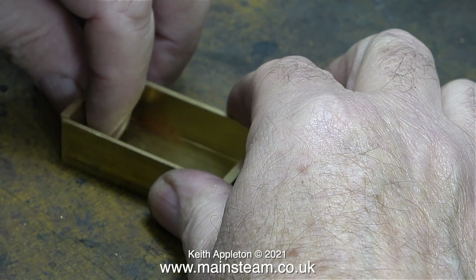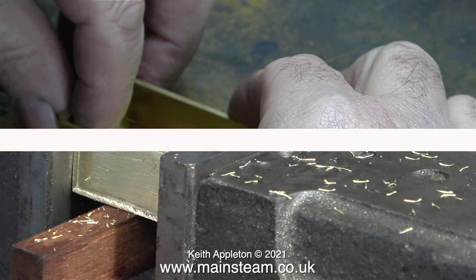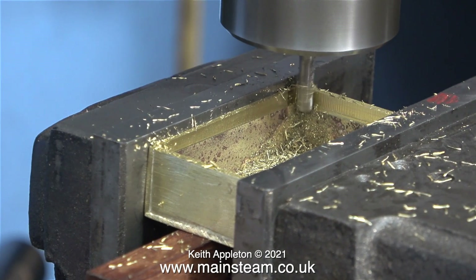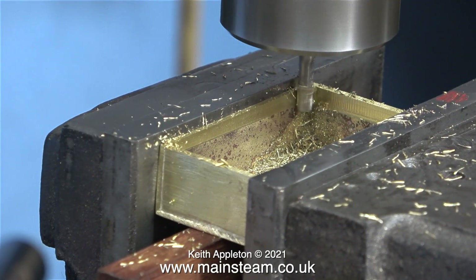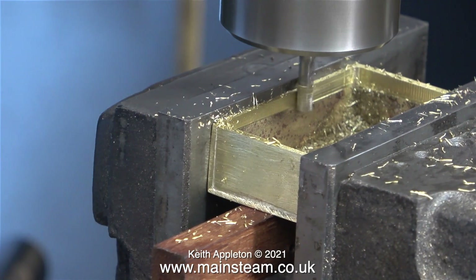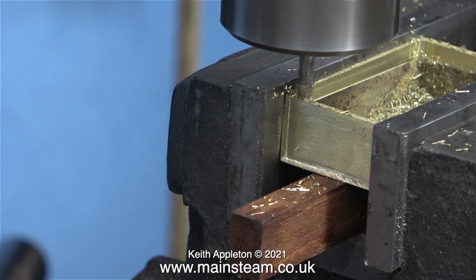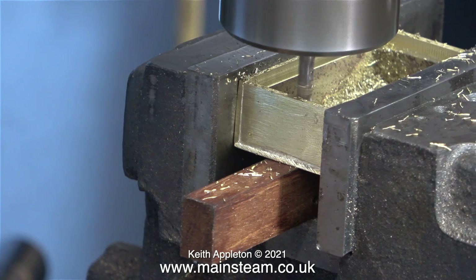I'm just making sure that the grille is going to fit, and it seems to be fine. I didn't show the silver soldering operation because I've made plenty of videos about doing that. I end up with an open-topped brass box, and now using a small milling cutter I'm trimming this to shape so that the grille is not a tight fit and not a loose fit in the top of it. The nice brass grille, which came off a model boat, is just going to sit in the top of the box rather than be fastened to it.